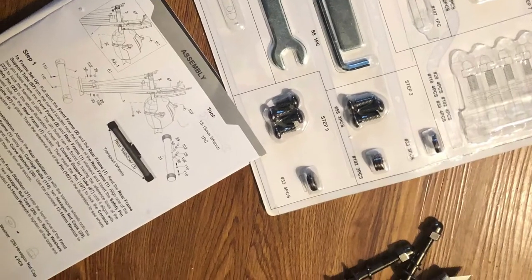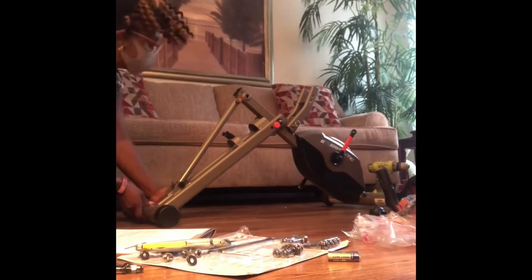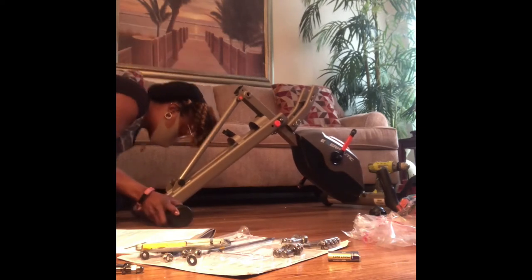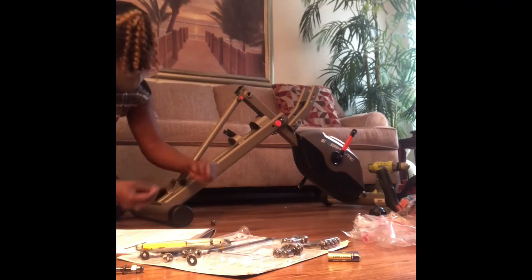Now we're going to tighten up those nuts. It came with everything you need, really. I only had to use a few of my own tools, which makes it so much more convenient. Everything is clearly labeled and you know exactly where you're going to use each piece. So honestly, anybody could do this — it's just going to take a while because there are so many parts to assemble.